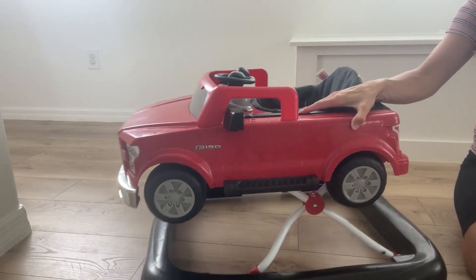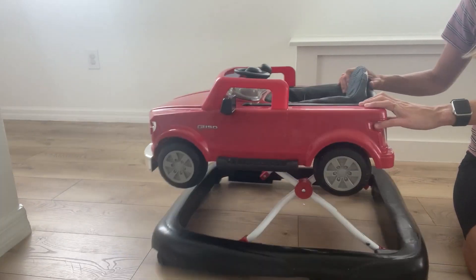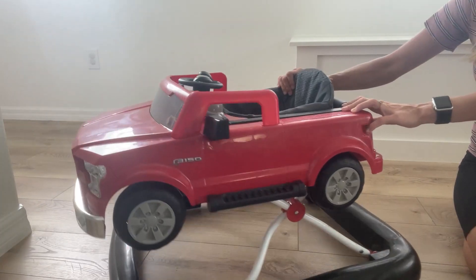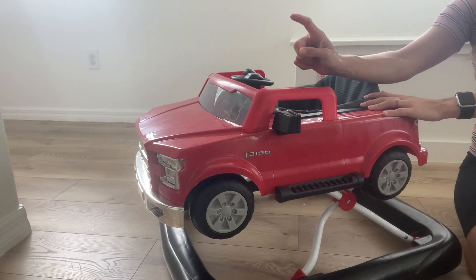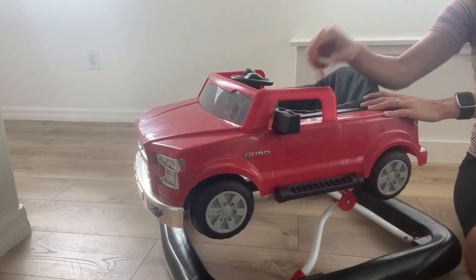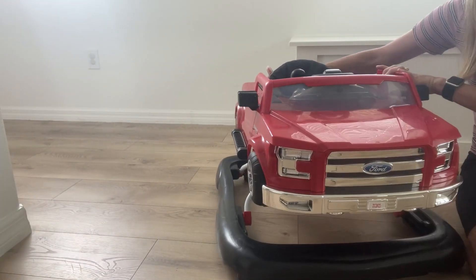This is the Bright Start Ways to Play Walker. This is the 4-in-1 Walker. Really fun. So a little bit about it — this is the S-150 truck in rapid red color. So if you're looking for a fun color, this one is awesome.